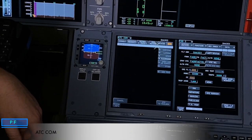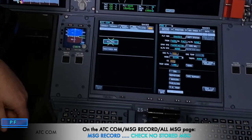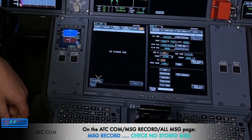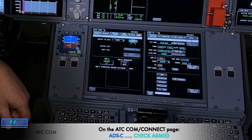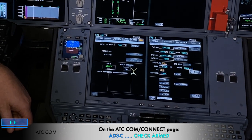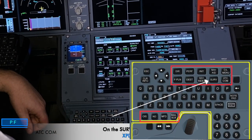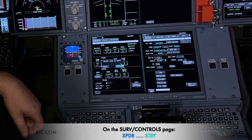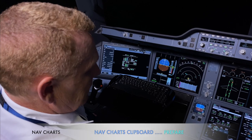From there I go to my ADIRS COM page. I go to the message record tab at the top, erase all messages — selecting all messages and erasing them. Going back to the connect tab, I check the ADS is on and green. Then I go to the surveillance page and put the transponder to standby.